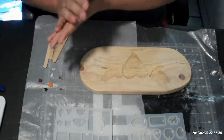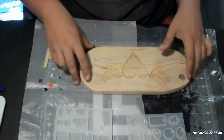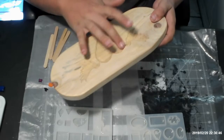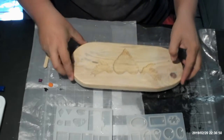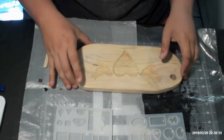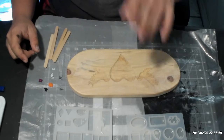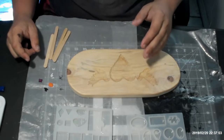We got our sign inside here and we are going to be inlaying resin inside the hearts and the doves. We're going to be using a mixture of red and gold for the heart, and we're going to be using a pearl white for the doves. I got my stir sticks and all my resin stuff over there.